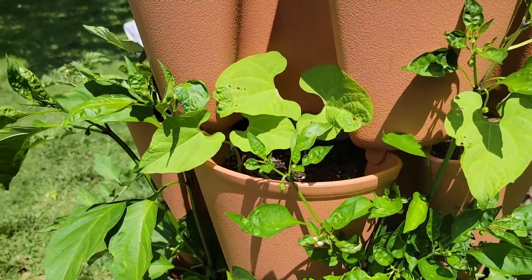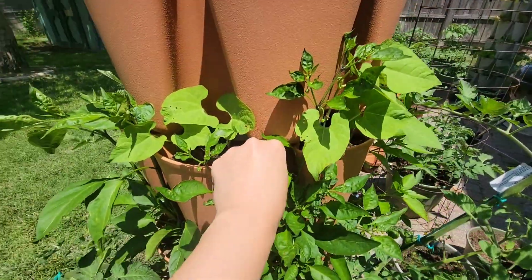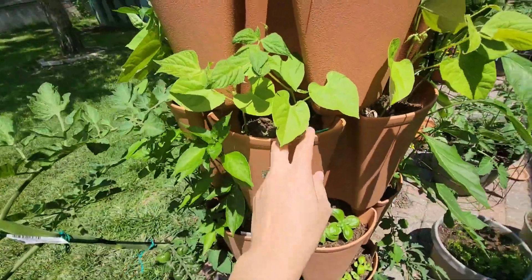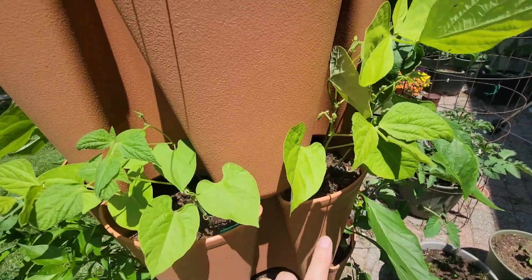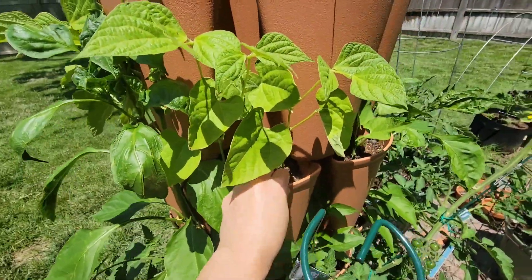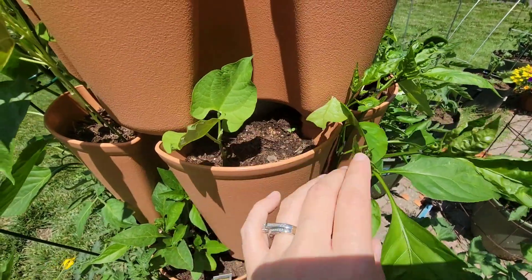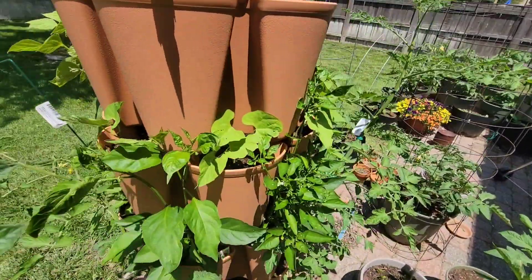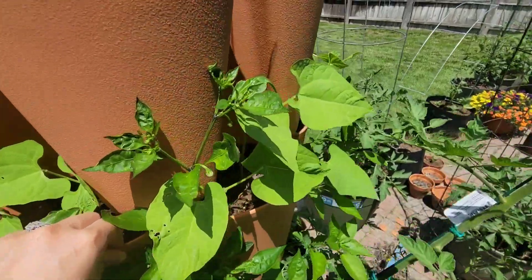Second tier — I've got beans, two different kinds. This one is the Kalima bean, which is a bush bean in these next two pockets. And then I started some Jade bush beans. One has come up here; the other two seedlings struggled, so I went ahead and planted two more — you can do about three per pocket in the green stock. Another Jade bean here, and then another Jade bean here as well.